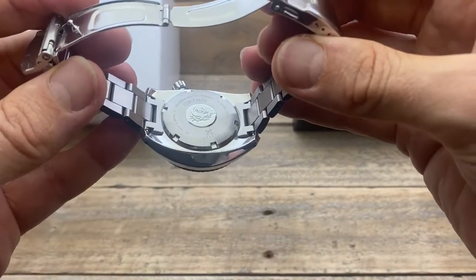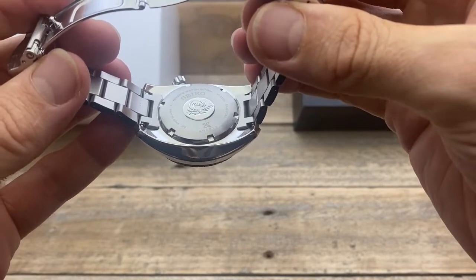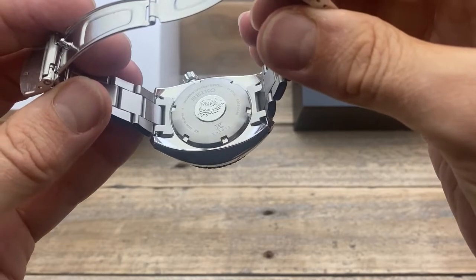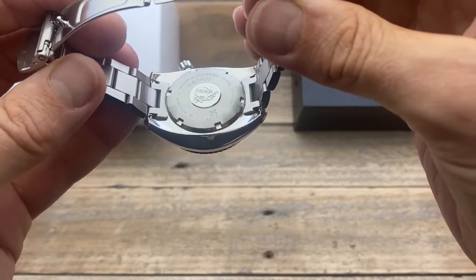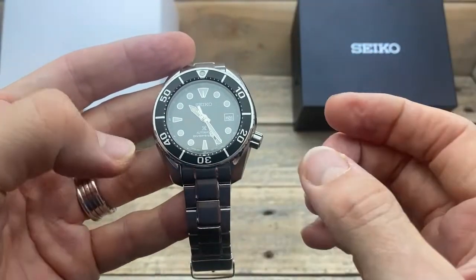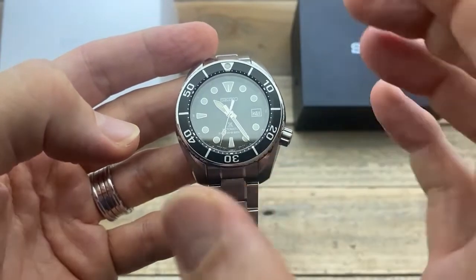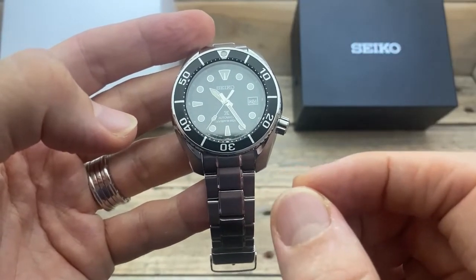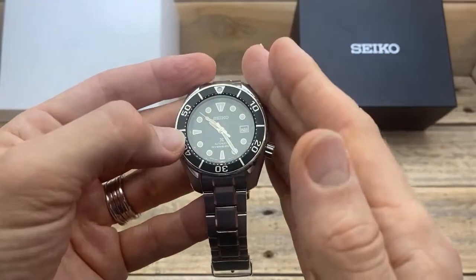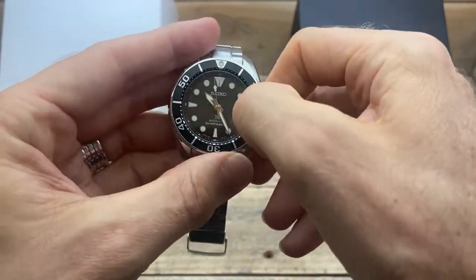And on the back of the case, we have a screw down case back with that sort of high polished medallion in the centre, which obviously has the Seiko wave. Surrounding that is a brushed section which has all the details of the watch — telling you that it's a Seiko, that it has 200 metres of water resistance, stainless steel, made in Japan, Prospex logo, etc. And inside here we have the 6R35 movement. This is an upgrade from the 4R35 movement — it is a particularly nice movement. It runs at 21,600 vibrations per hour. It has a 70-hour power reserve, which is absolutely wonderful. It also obviously has a screw down crown, hand winding, and hacking.